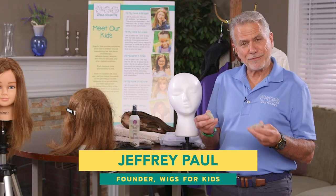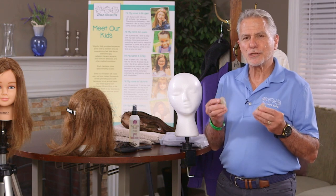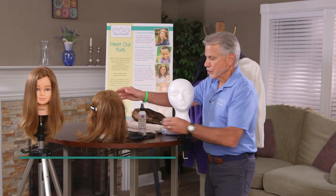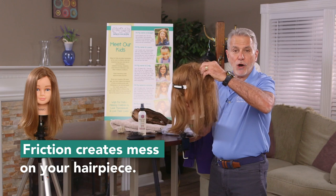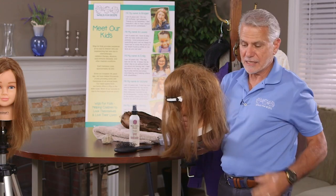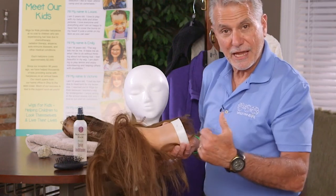Have you ever tried to start a fire? You know when you take flint and create friction it sends a spark — but you surely don't want friction in your wig. Friction creates a mess in the back of the head where it's so knotted up it's just a ball that can never be combed out. It actually starts to shrink the base and makes you lose all the hair on the nape of your neck.